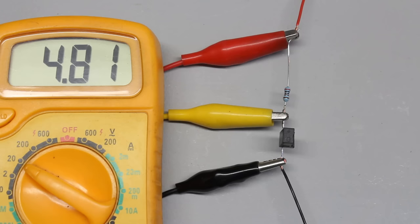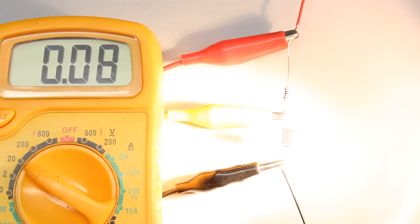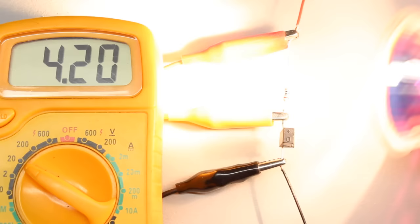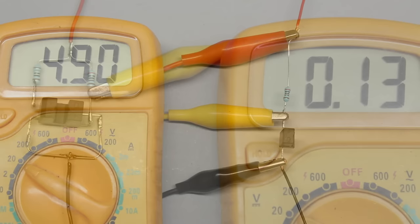Note that the light emitted by the filament of a bulb has a high portion of infrared light. If the phototransistor is exposed to the light of a filament bulb, the voltage drops to 0.2V. Same is true for bright sunlight. That's why the photoelectric sensors eventually have to be covered when operating in bright environmental light.